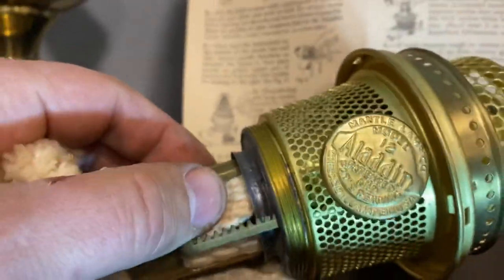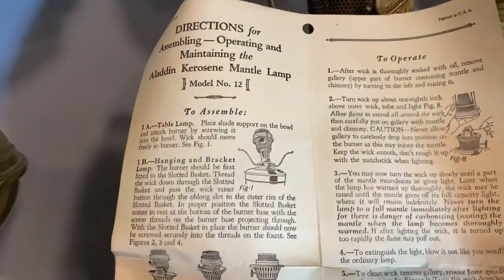This is unmolested — this is as good as they get, pristine out of the box — and there's the instruction manual.